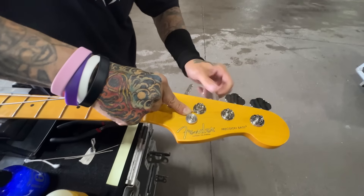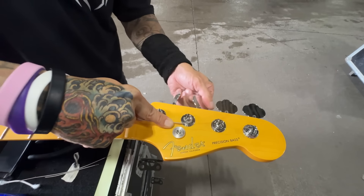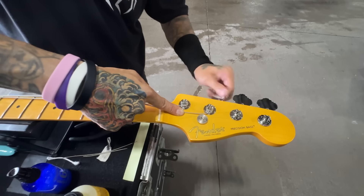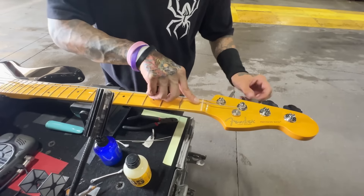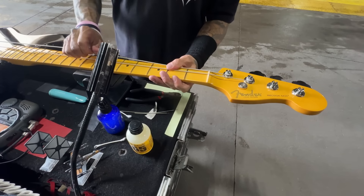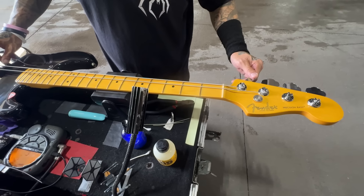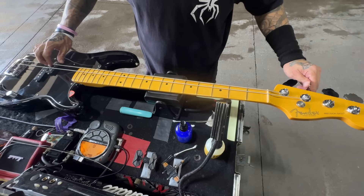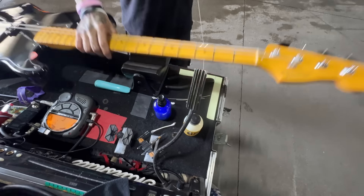Do you want a string winder? It's up to you. I prefer to do it by hand. Some people like to use string winders — I don't mind doing it by hand. Get a nice wrap around the posts. As I put each string on, I'll stretch more. So by the time I get to the fourth string, the top three should be pretty stretched out. That's how I get to the fourth string.